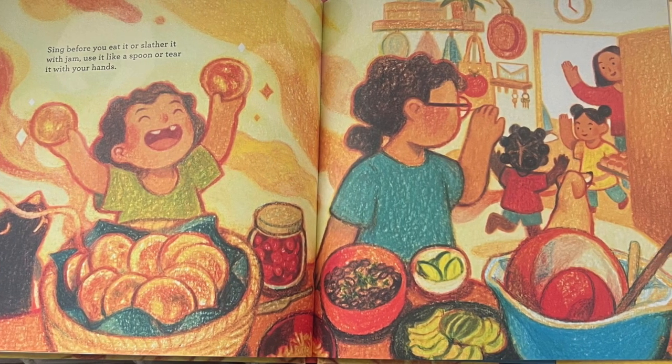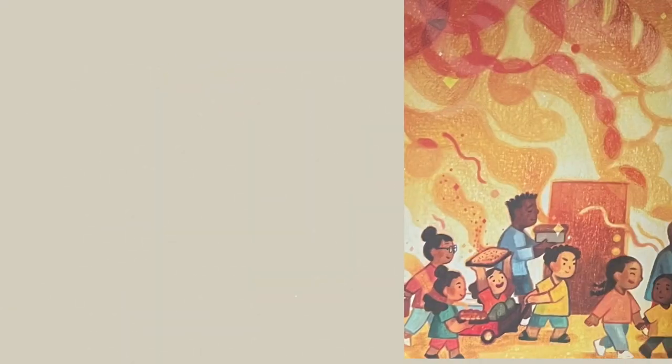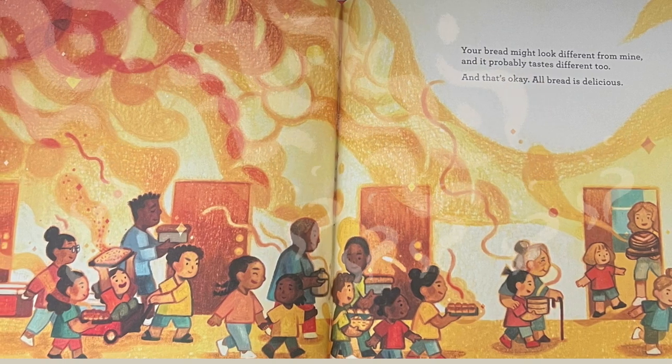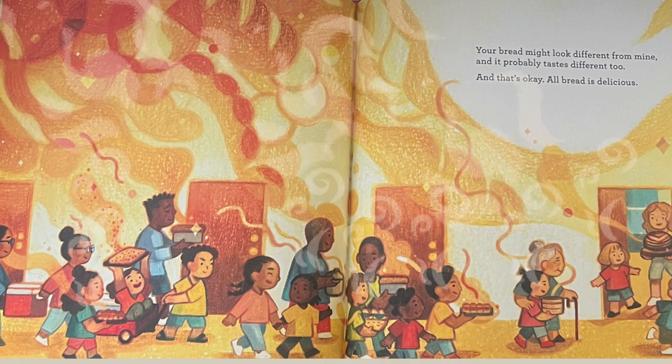Sing before you eat it, or slather it with jam. Use it like a spoon, or tear it with your hands. Your bread might look different from mine, and it probably tastes different too. And that's okay. All bread is delicious.